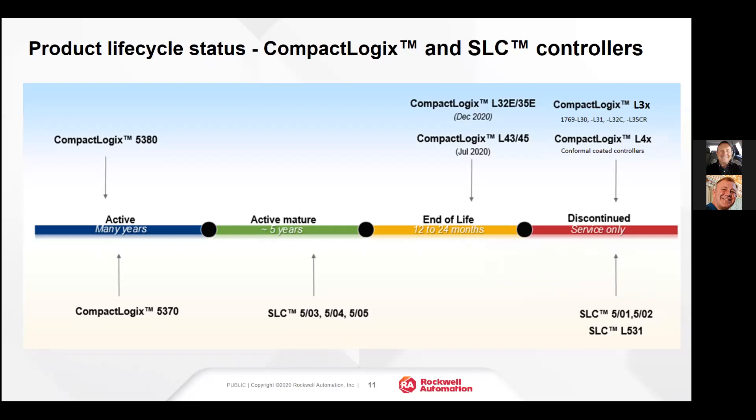The SLC 503 has been around for nearly 30 years, and they're estimating about five more years on that product, taking us to the year 2025 before it begins to enter end of life. The SLC 501, 502, and 531 have already been discontinued. The SLC 503, 504, and 505 will be with us for the next five years, then enter end of life for 12 to 24 months, then be discontinued. I would estimate certainly by the year 2030 that the SLC products would be discontinued after 40 years in service.